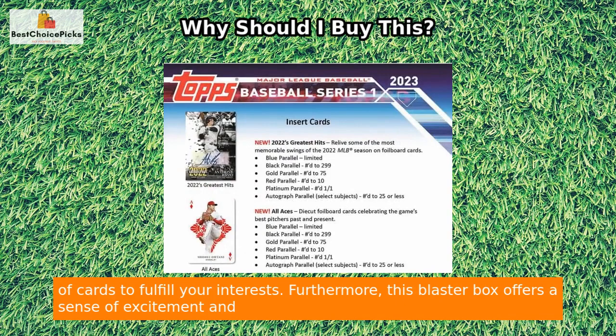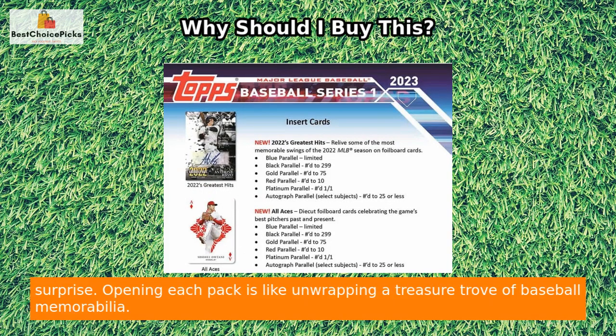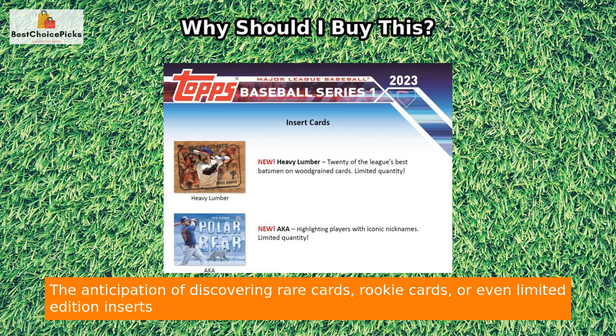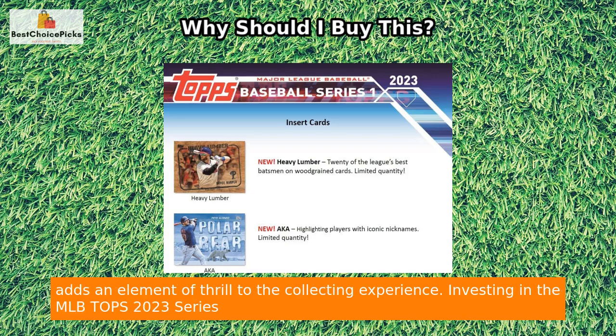Furthermore, this blaster box offers a sense of excitement and surprise. Opening each pack is like unwrapping a treasure trove of baseball memorabilia. The anticipation of discovering rare cards, rookie cards, or even limited edition inserts adds an element of thrill to the collecting experience.